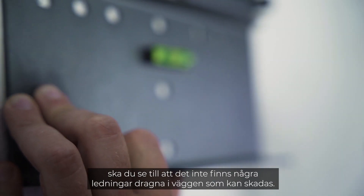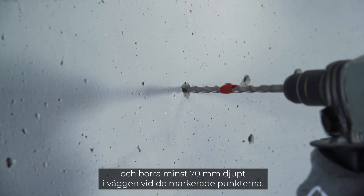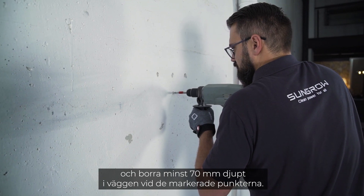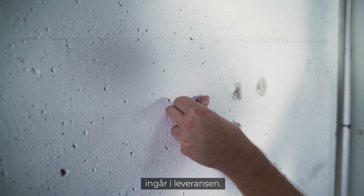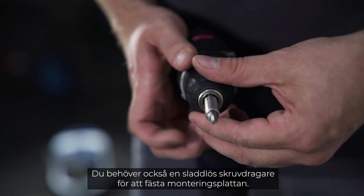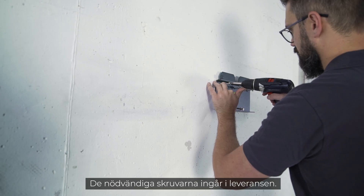Take your drill with the 10 millimeter drill bit and drill at least 70 millimeters deep into the wall at the marked points. The dowels for mounting the inverter on the wall are included in the delivery. You will also need a cordless screwdriver for attaching the mounting plate; the required screws are part of the delivery.